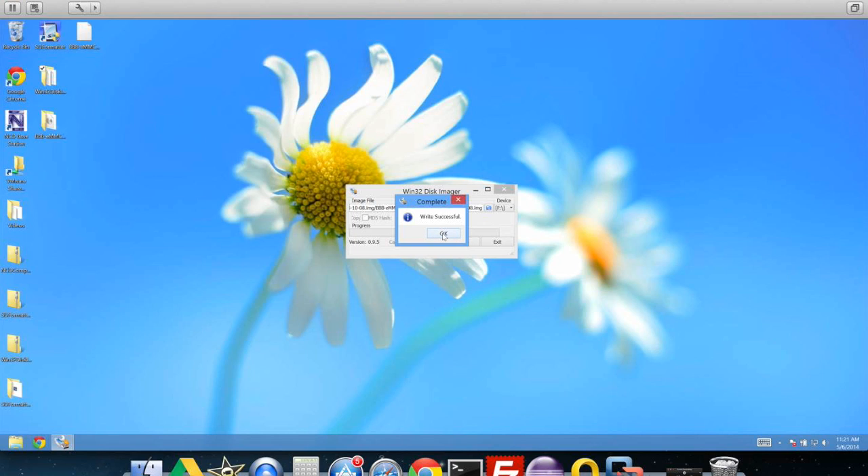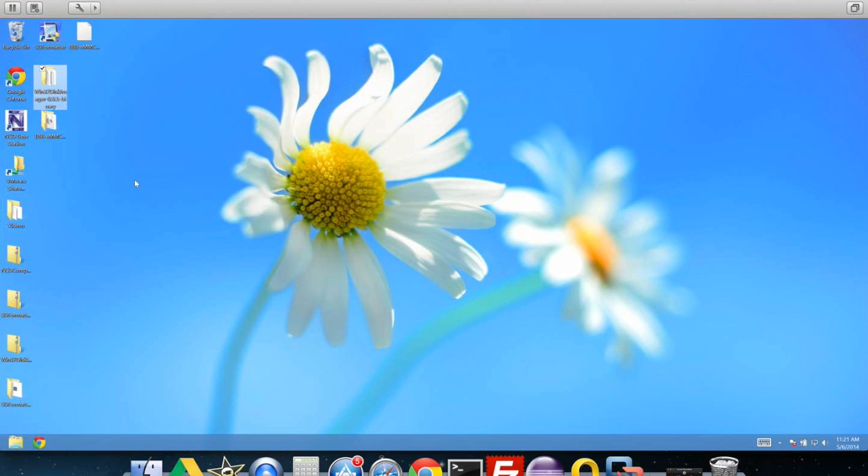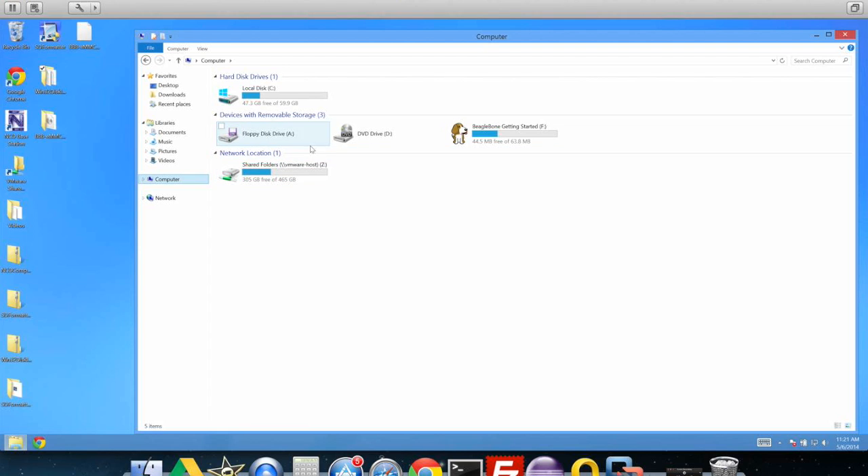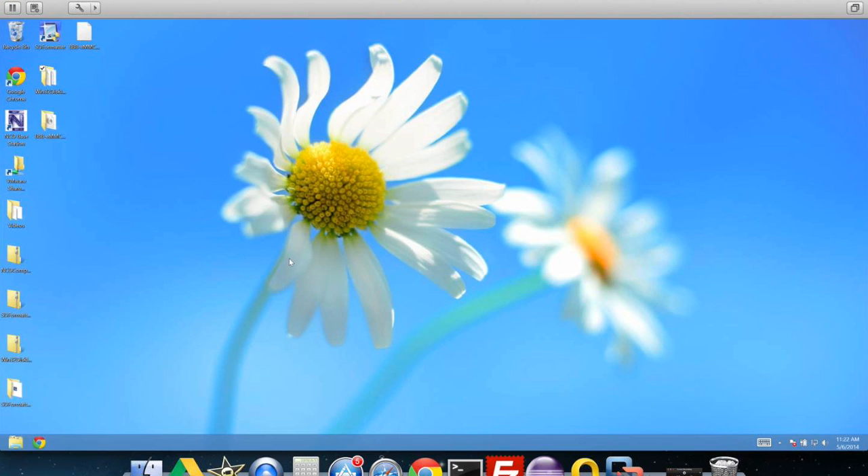You'll notice my install went really fast since I'm time-lapsing a lot of this. You should get a window that says 'Write Successful'. Click OK and exit. At this point you should have that image written to your SD card and ready to flash onto your BeagleBone. If you go to your computer to view the SD card again, you'll see it should say something like 'BeagleBone Getting Started' and it'll show only about 44.5 megabytes free because the image used up nearly all the space. Eject that SD card and safely remove it.